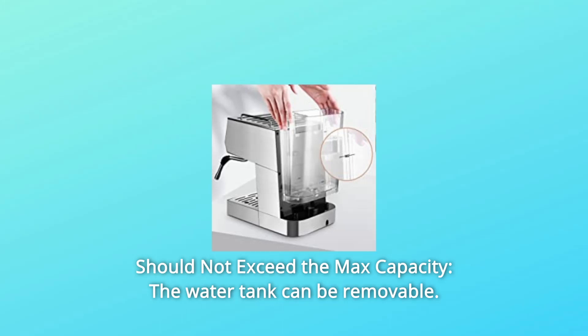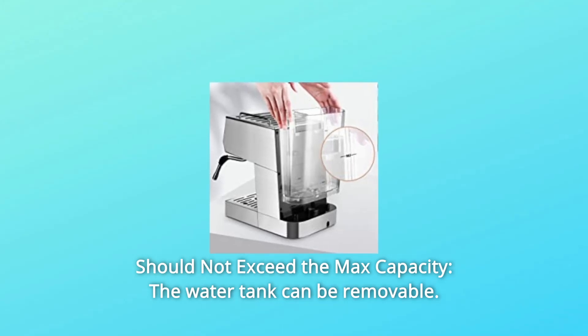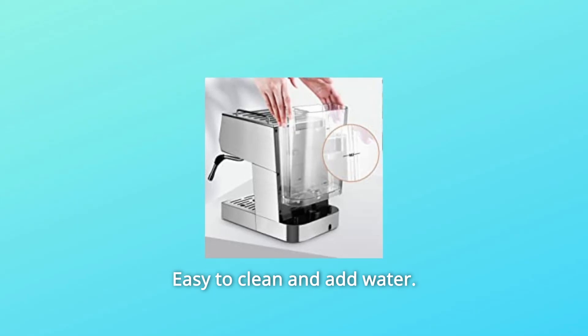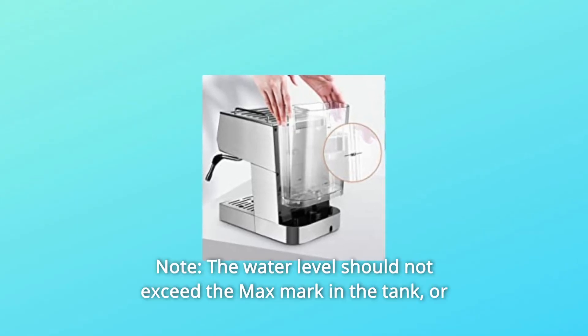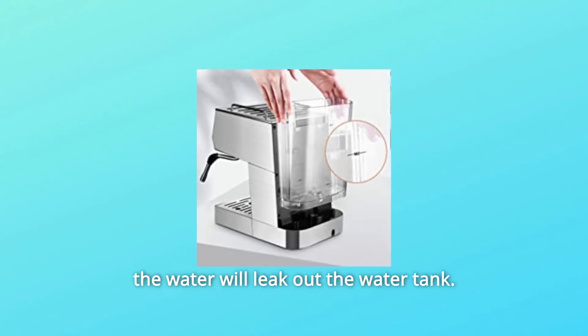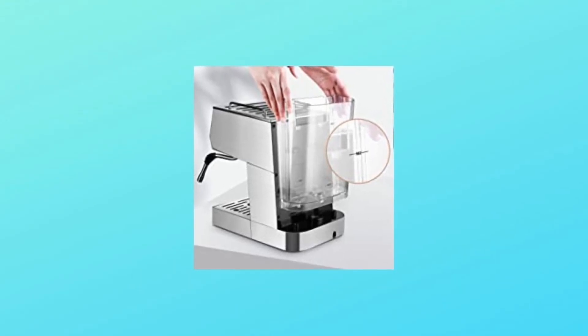Number 7: Water tank capacity should not exceed the max. The water tank is removable, making it easy to clean and refill. Note: the water level should not exceed the max mark in the tank or the water will leak out.